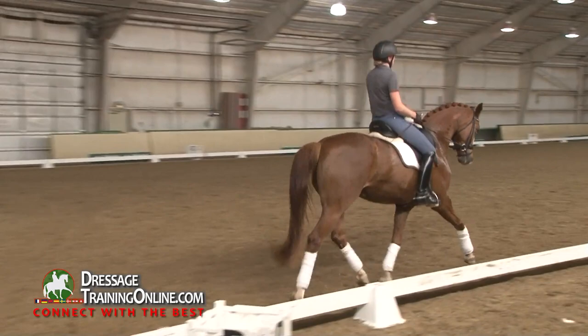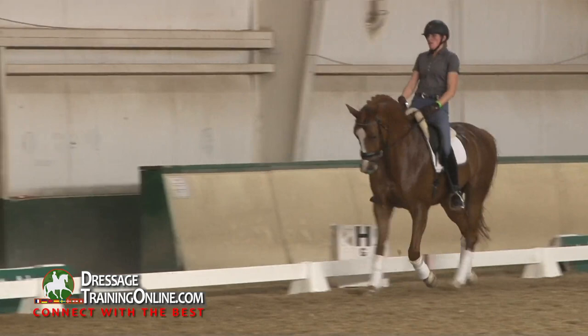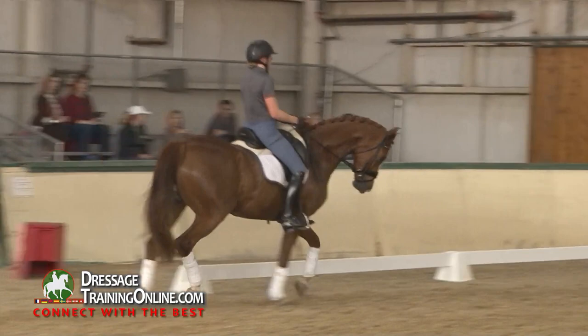Very good — diagonal medium. Good, and come back with a little playing right. Yes, yes — super good.